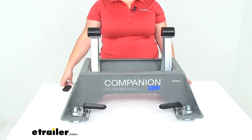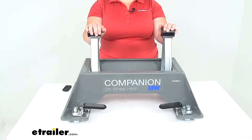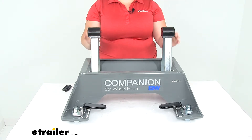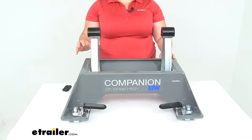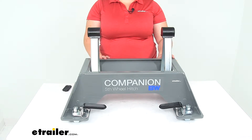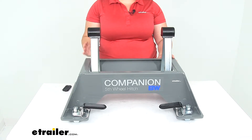Hey, everyone. I'm Ellen here at eTrailer.com, and today we're taking a look at the replacement base for the B&W Companion OEM fifth wheel trailer hitch for the Chevy and GM. This is going to be a fit for the 2020 Chevrolet Silverado and the GMC Sierra — that's going to be the 2500 and the 3500 long bed.